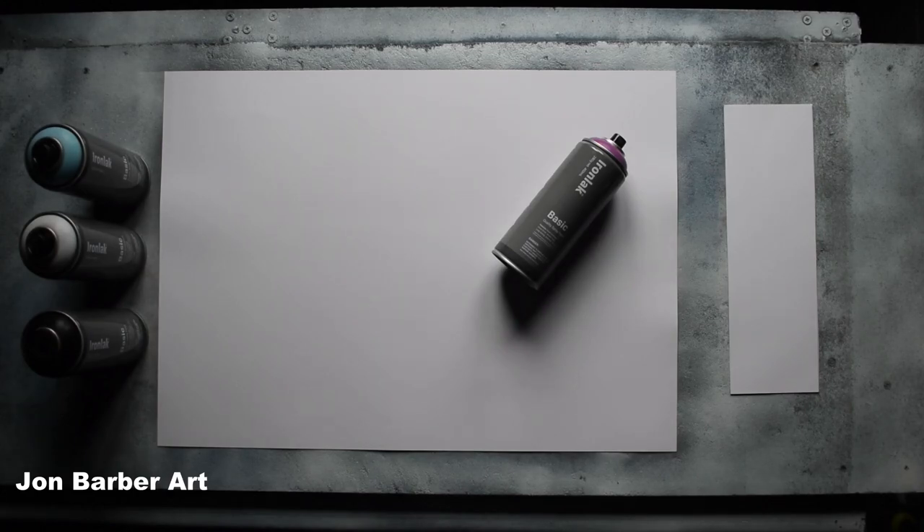The Ironlac Basic is Ironlac's cheapest spray paint in their range. It comes in a 400ml can and has a variable valve system for high and low pressure output. These cans were sent without caps, so I'm going to use a level 3 medium cap that is in between a skinny cap and a fat cap. The lacquer base is acrylic, it has a gloss finish, and there are around 52 colours in the range. The price per can may vary depending on what country you live in — in the UK it's around £3.40 a can.